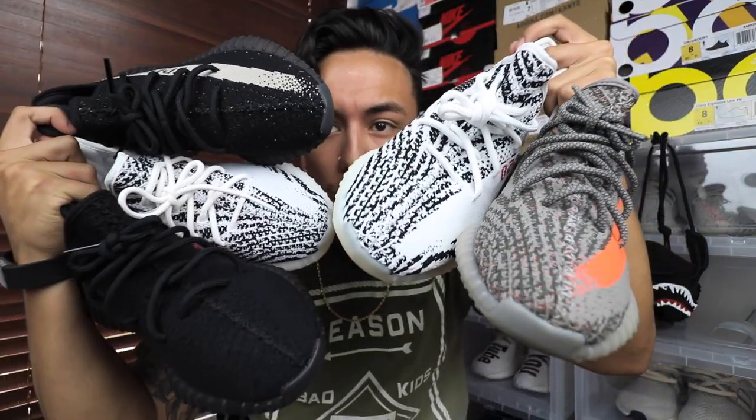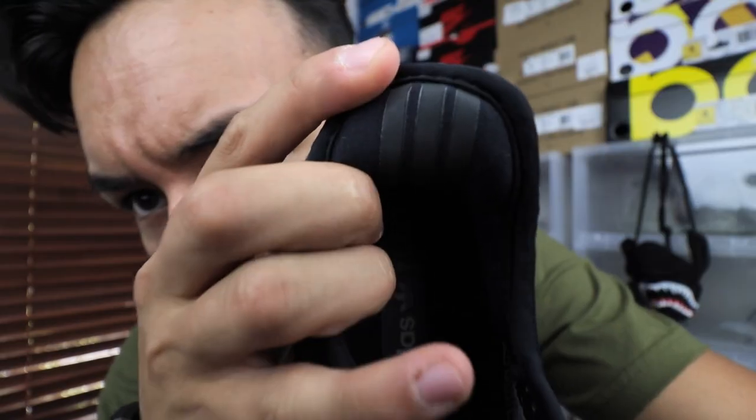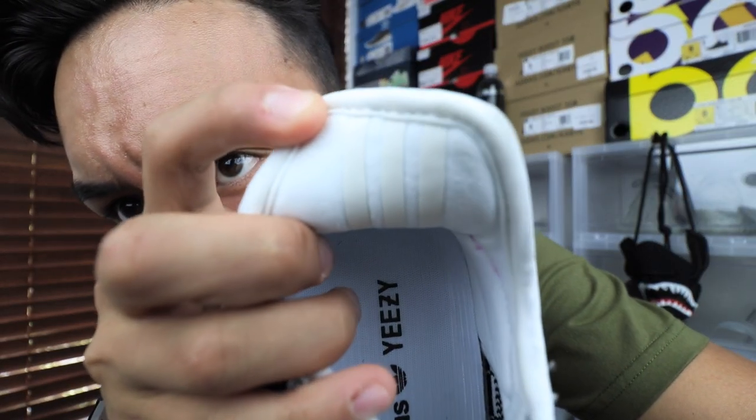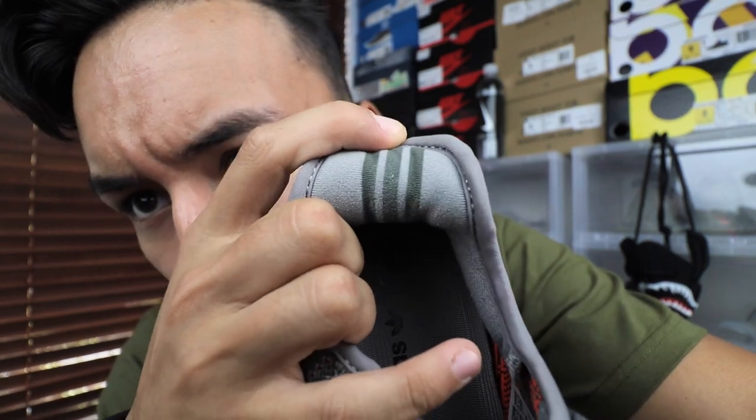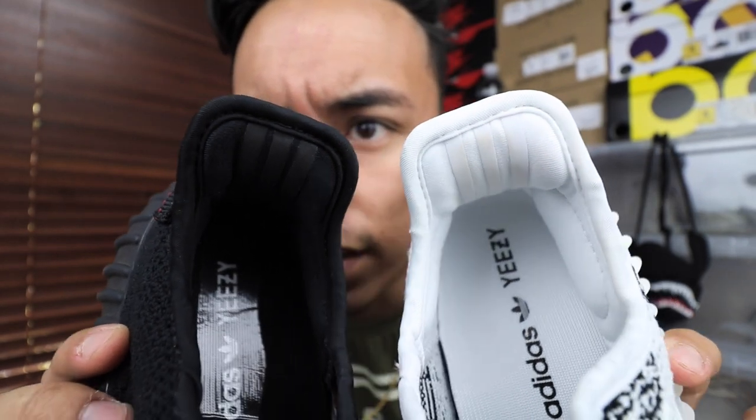Here I have five pairs of Yeezys — which is probably gonna be the thumbnail. Two of them are fake, and if you watch the channel you probably know which ones: the zebras, because I can't afford zebras so I have companies send them to me. The first thing I check to tell if V2s are fake are the three stripes. Here's the Breads, the Zebras, the Oreos, the other Zebras, and the Belugas.